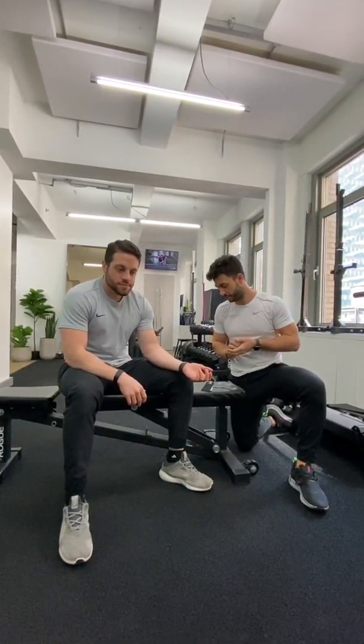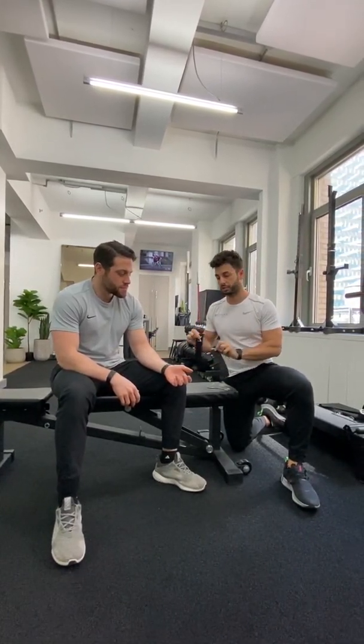Hey guys, Dan Giordano here from Bespoke Treatments. I'm here with Sam today from Bespoke Treatments. Sam's having a little medial elbow tightness on the side, so we're going to use kinesiology tape to increase the blood flow, help monitor the pain a little bit, let the tissue heal itself, and get him back to lifting as strong as possible. We're using the pre-cut Mueller kinesiology tape strips.